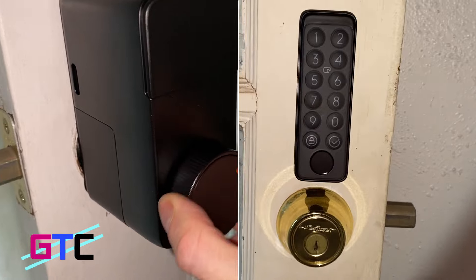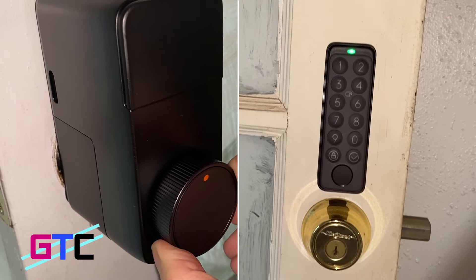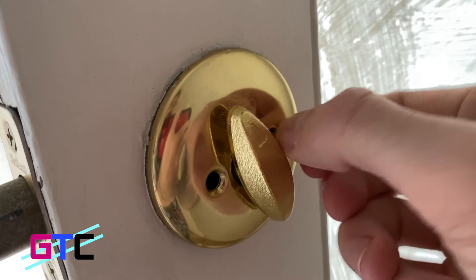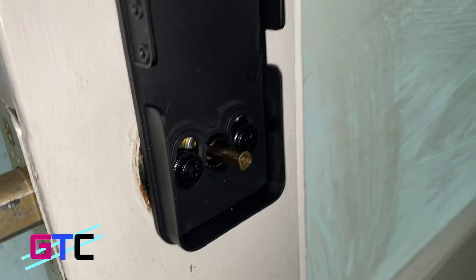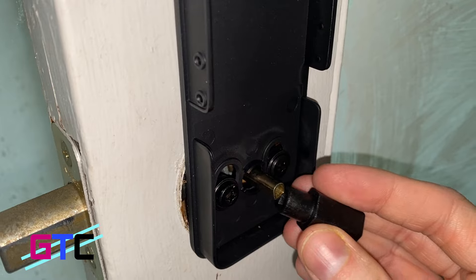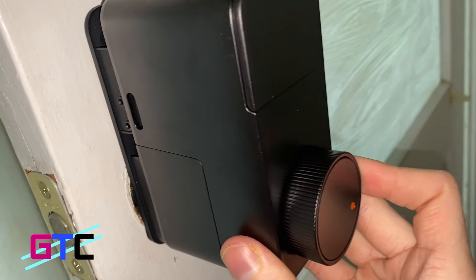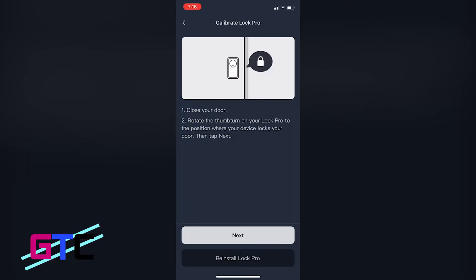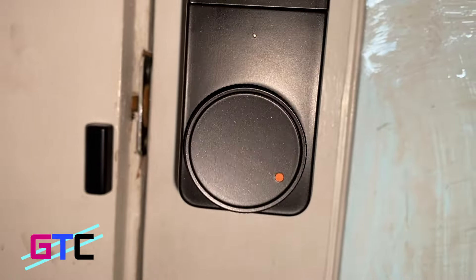This is the SwitchBot Wi-Fi Smart Lock Pro with keypad with fingerprint scan. Easy to set up: remove the original interfacing lock, tape the outside lock in place to keep it from falling out, line it up with the mount and screw the bolts into place — two sizes are included. Find the right attachment to fit the bar, place the lock into the mount and screw into place, sync with the app and calibrate, then place the magnet. That's it — fast and easy.